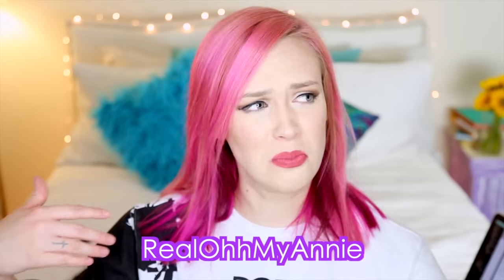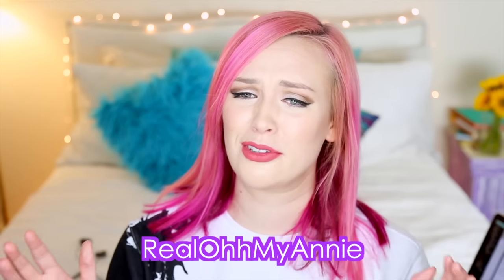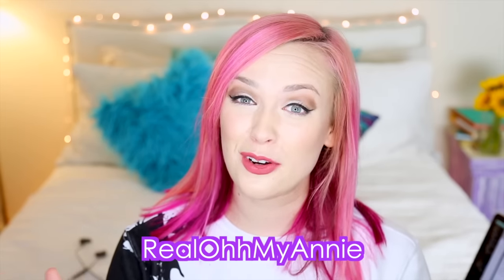Another favorite is my favorite app, which is Snapchat. If you want to go follow me on Snapchat, my username is RealOhMyAnnie because someone took just normal OhMyAnnie, and I was really sad about it. If you want to follow me on any other social media, it's going to be at OhMyAnnie.